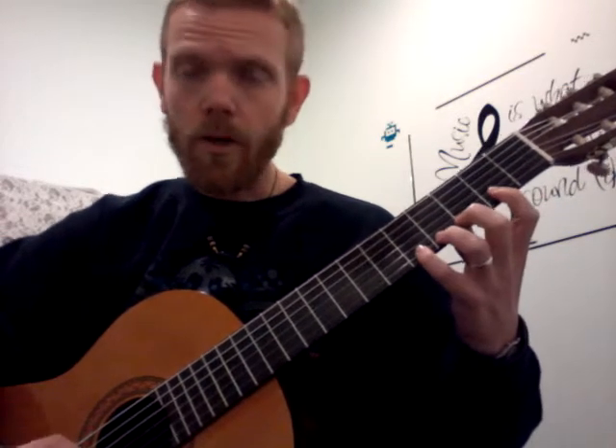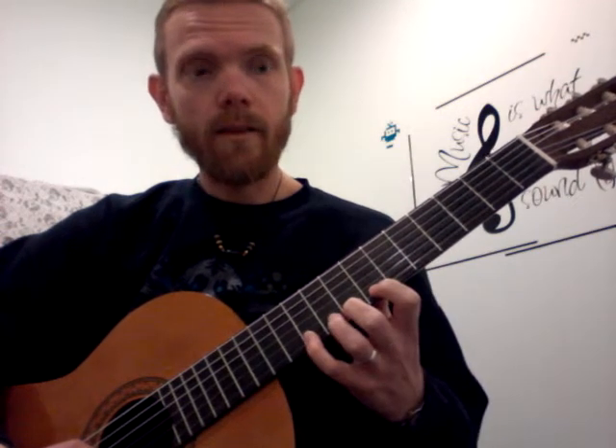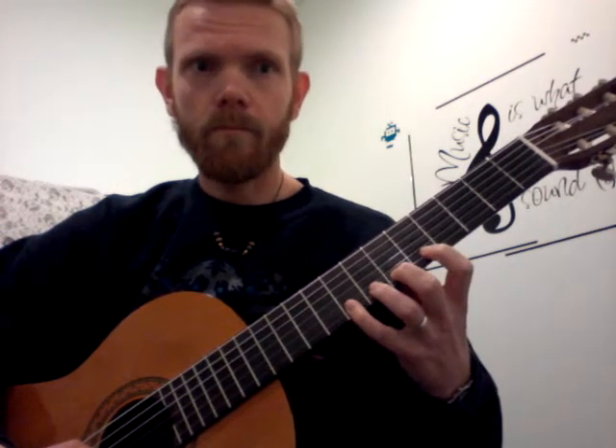Now for Bingo on a single string, starting with the 2nd position, then 5th, 7th, 5th, 7th, 5th, back to 2nd. So 2nd, 5th and 7th position on this one, and it starts with a pickup note.